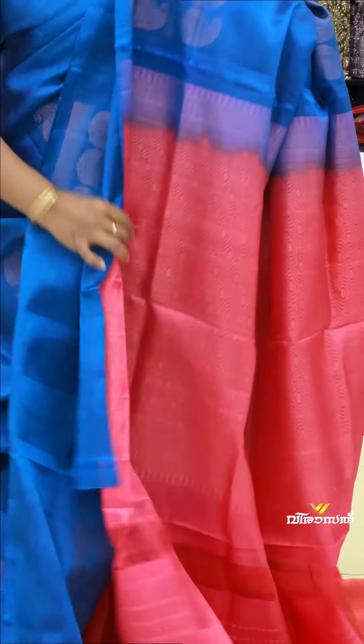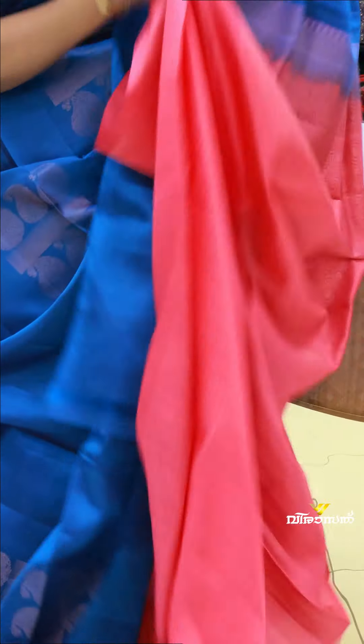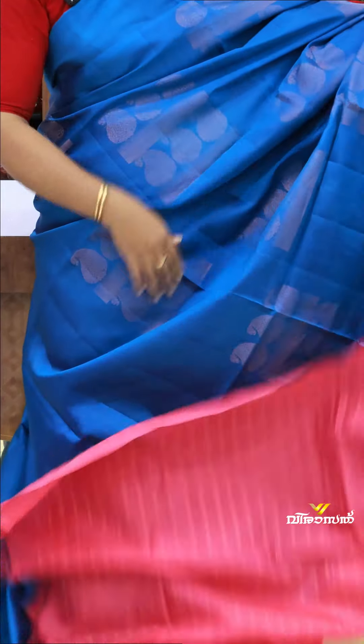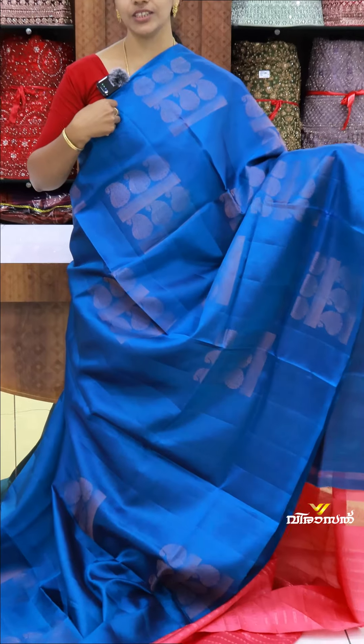It's a contrast-tight blouse. It's a contrast-tight blouse — it's very classy. It's a pure silk sari.